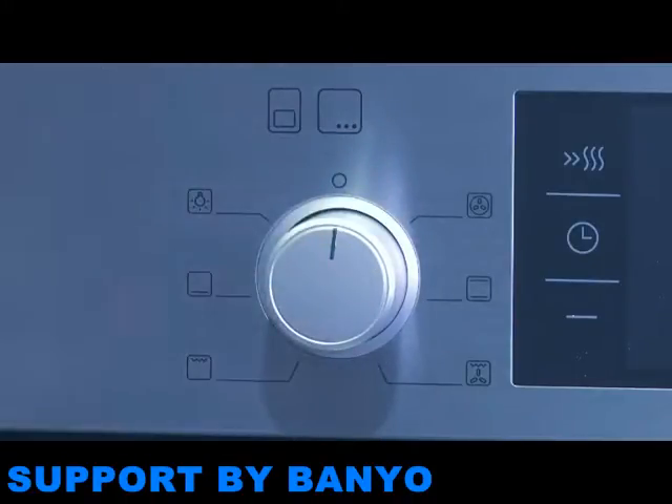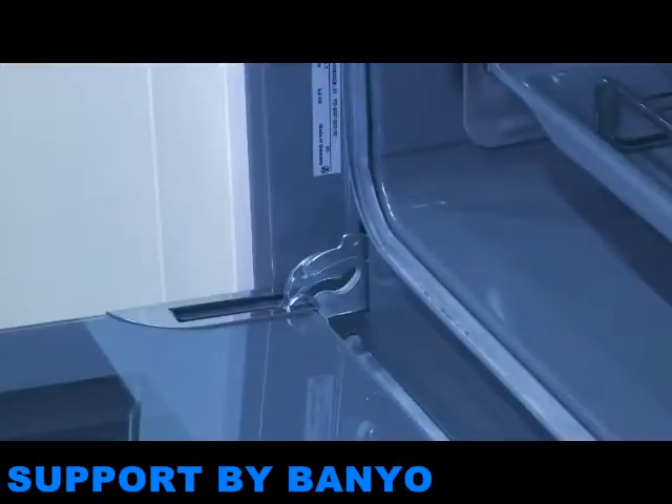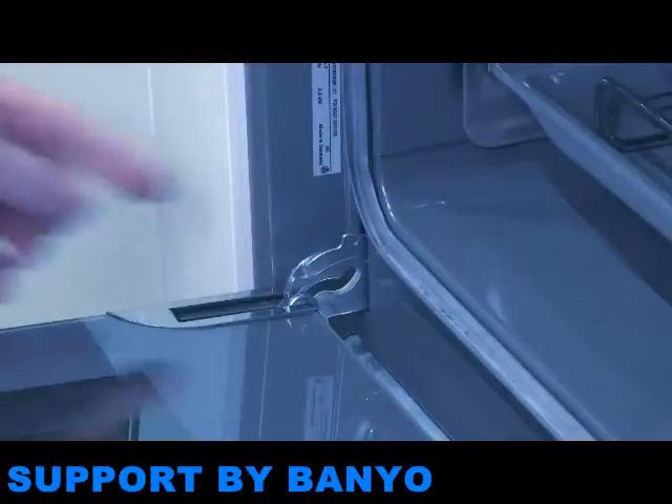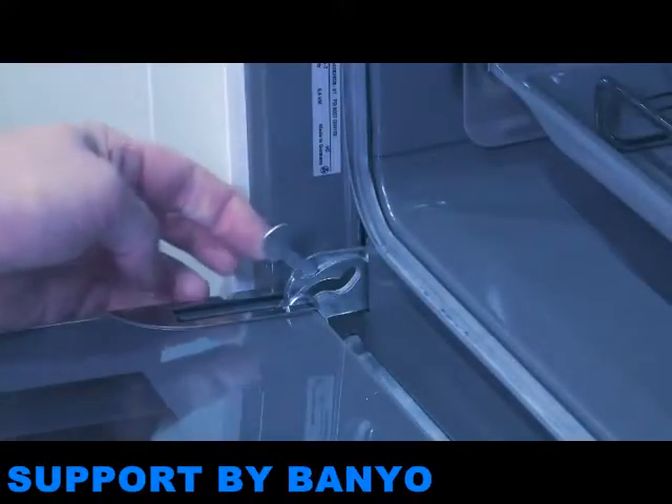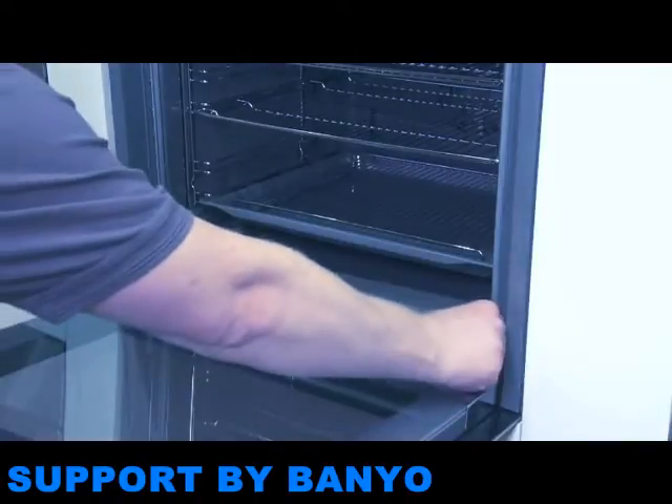Make sure the oven is off and completely cold, and then open the door. You'll see two locking levers on the hinges — these lift up easily. If the locking levers are not fully opened, the hinge can snap shut with great force.